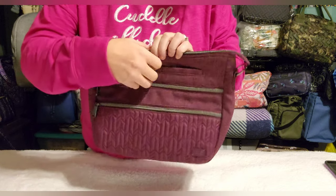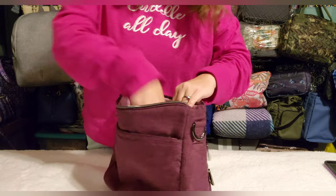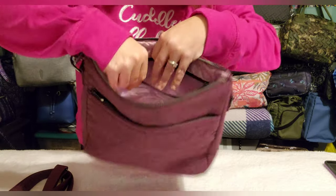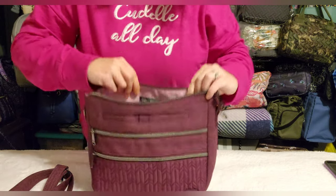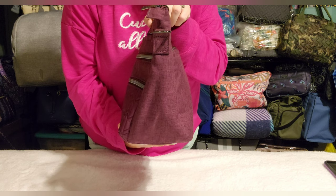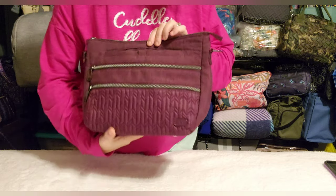You have two zip pockets, a soft-lined cell phone pocket, and on the back a zip pocket with two pen slips. The main interior has a one-inch adjustable removable crossbody strap. Inside you have great visibility, a key bungee, a clear-view zip pocket, and two cargo pockets. This bag has a traditional triangular shape that gives you great capacity and lays against your body nicely. That's the Slider in berry purple.